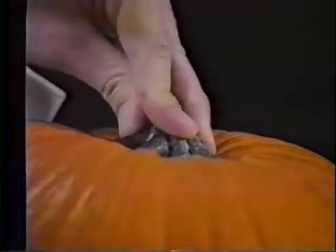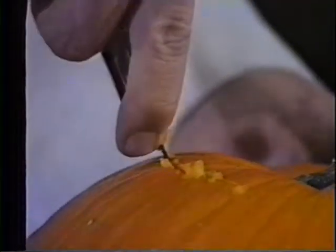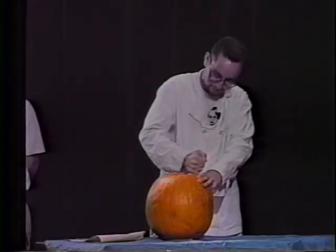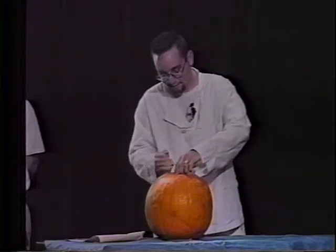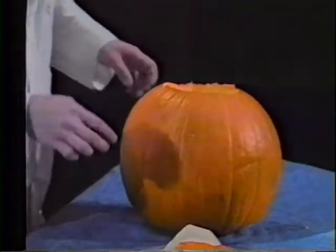Oh, this is fun. There we go. Now we must cut the top off from everything inside and remove it. Now, special guest, duty honors of removing everything from inside.